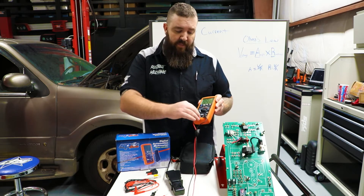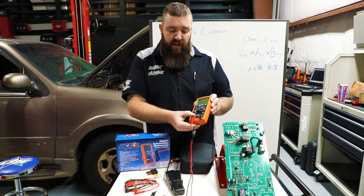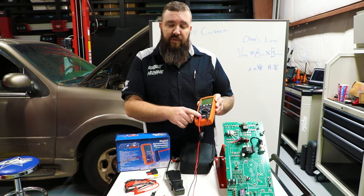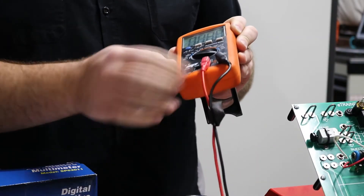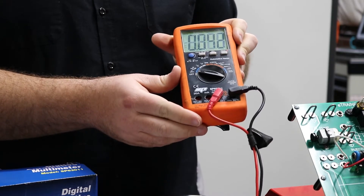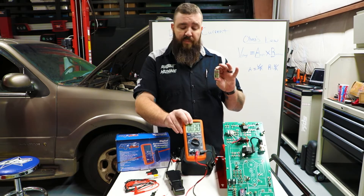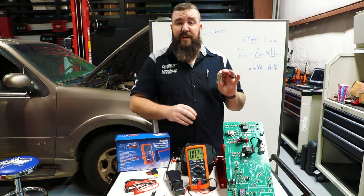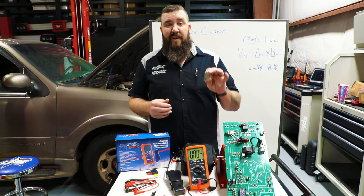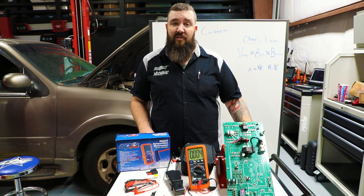We also have a pin lead here for milliamp readings up through 400 milliamps — that is also in our fused meter section — and our standard CAT 3 up through 1000-volt intern pin right there. Now the internal battery on this one is just a standard 9-volt battery, so it's not going to be a specialty battery where you'd have to worry about changing out a $30 or $40 battery in the future.